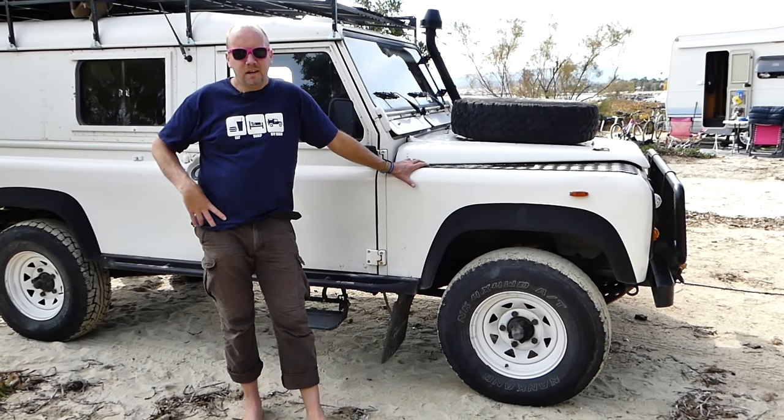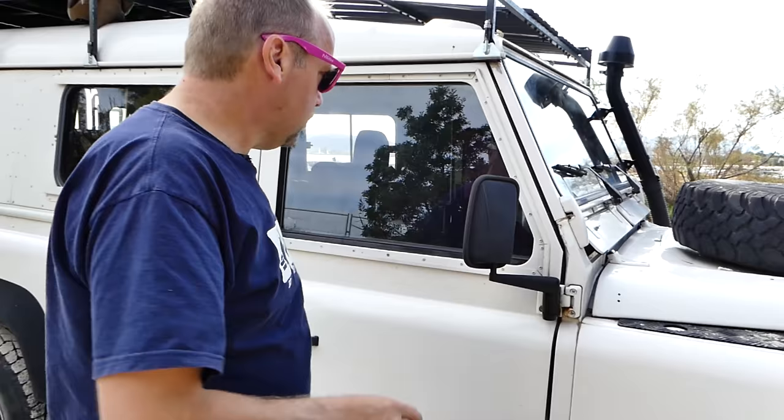Hey guys, check it out — this is our 110. Thought I'd give you a quick walk around and show you how we roll here. This is our daily driver, but we also use it to go camping. What we're doing in these next few videos is trying to convert this expedition truck, which has really been places like Mongolia, to work it so we can use it our way and also as a daily driver which we use for work.